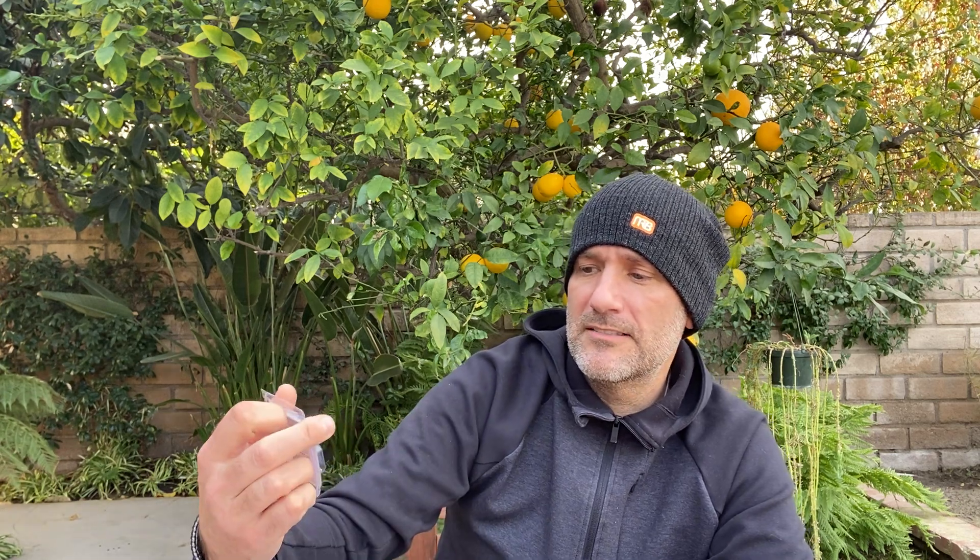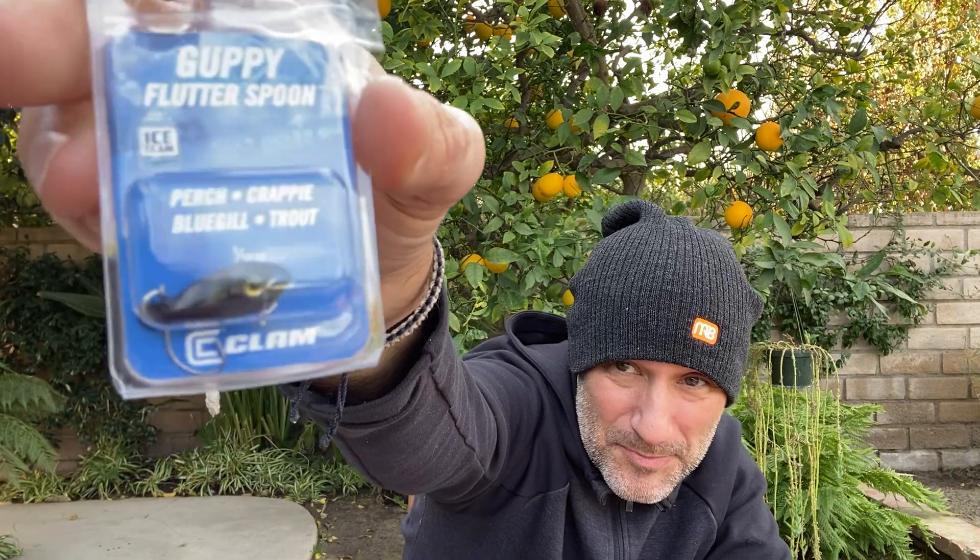From Clam, this is the Guppy Flutter Spoon — just a tiny little spoon from Clam. Then again, everything's tiny when it comes to ice fishing.